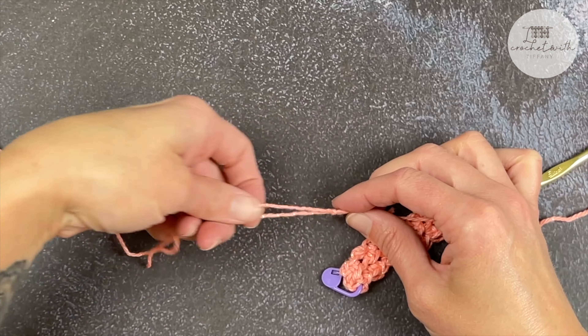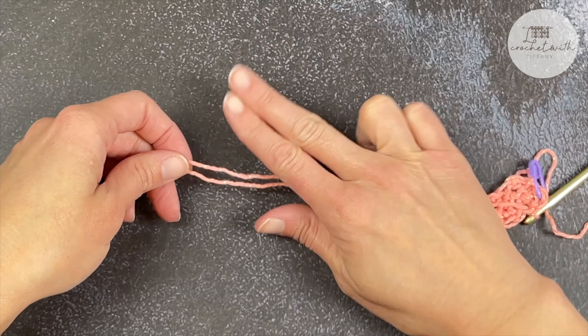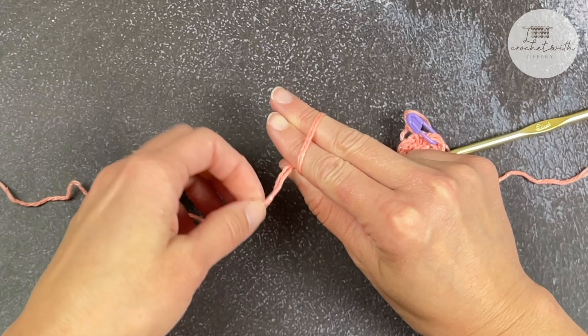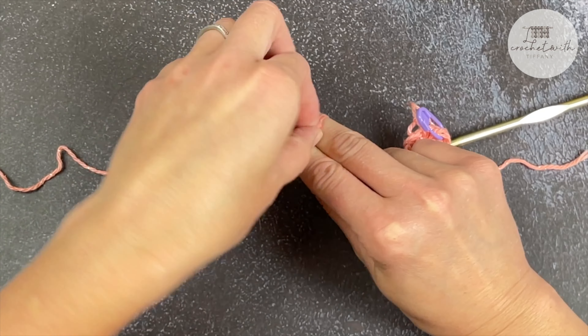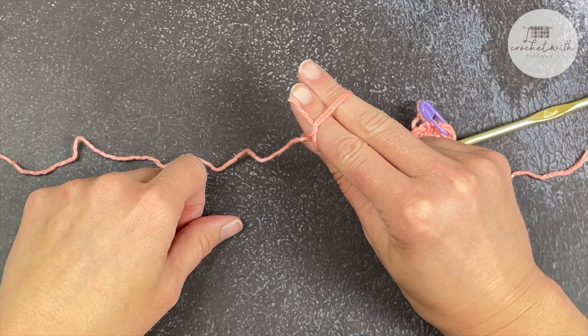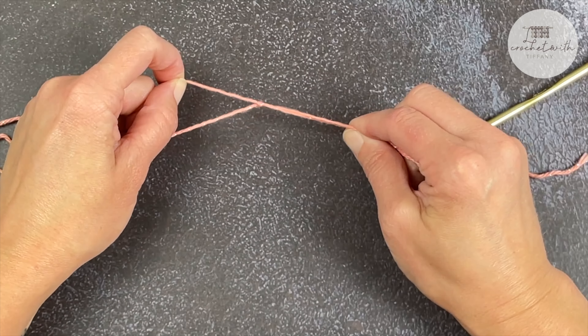Now let's make our way to the other side. Two strings of yarn, two fingers, wrap around your two fingers, grab the tiny tail, go over the two strands of yarn between your fingers so it's pointing towards your fingernail. Grab the tail, remove your fingers and pull for a knot.